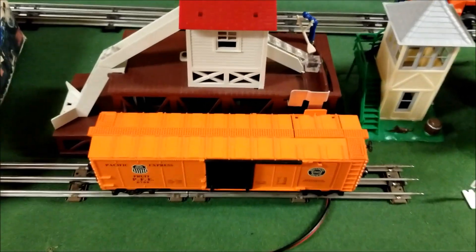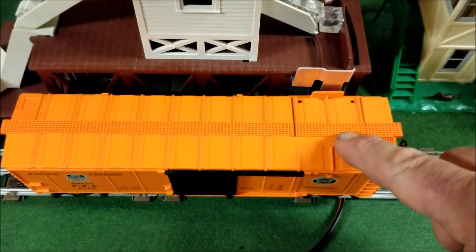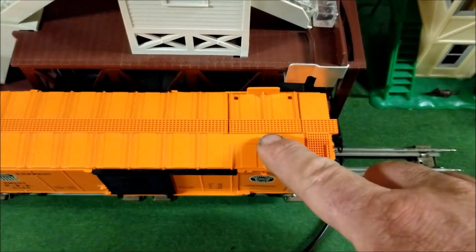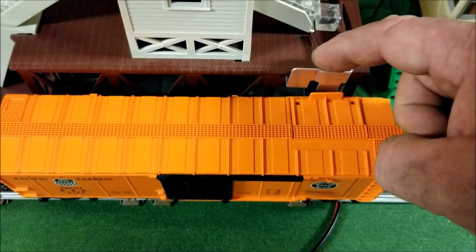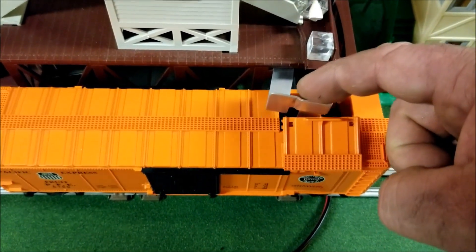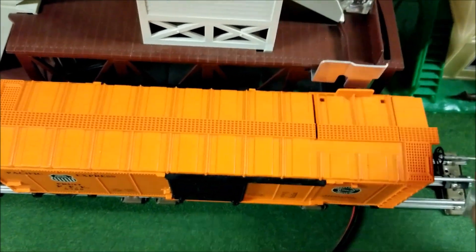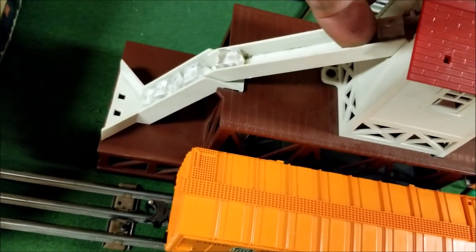Long story short, I bought this piece originally back in the 80s and I wanted to put it on my layout. At the time I was actually running my layout on the floor of my bedroom and I really had no room to put it, so sadly I put it back in the box and never got to use it. Today I decided to unpack it and make a display piece out of it.